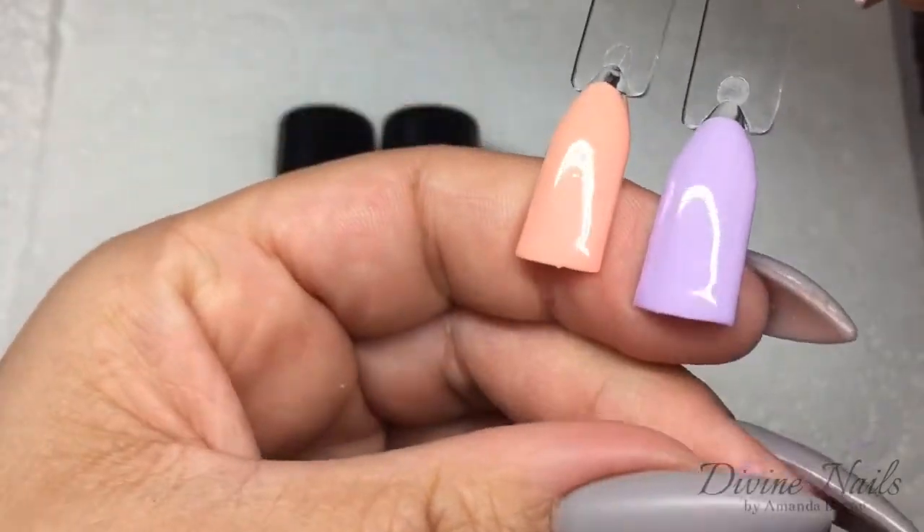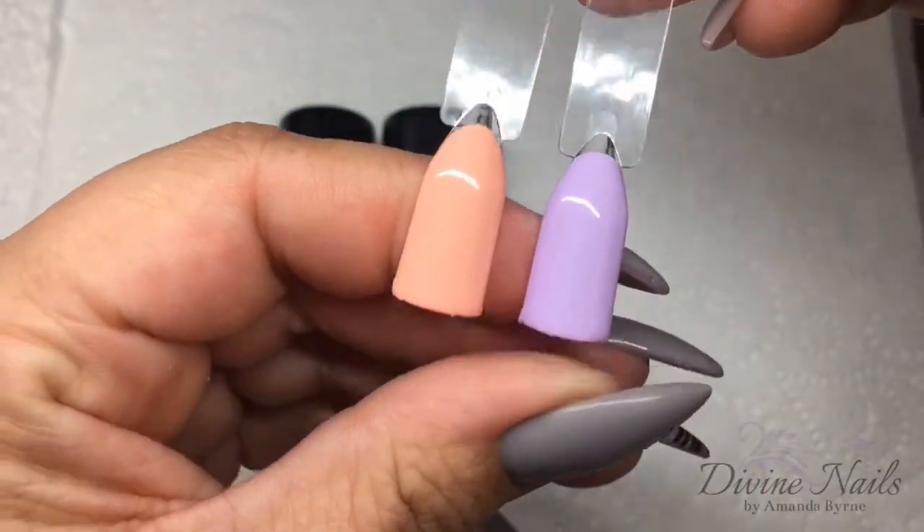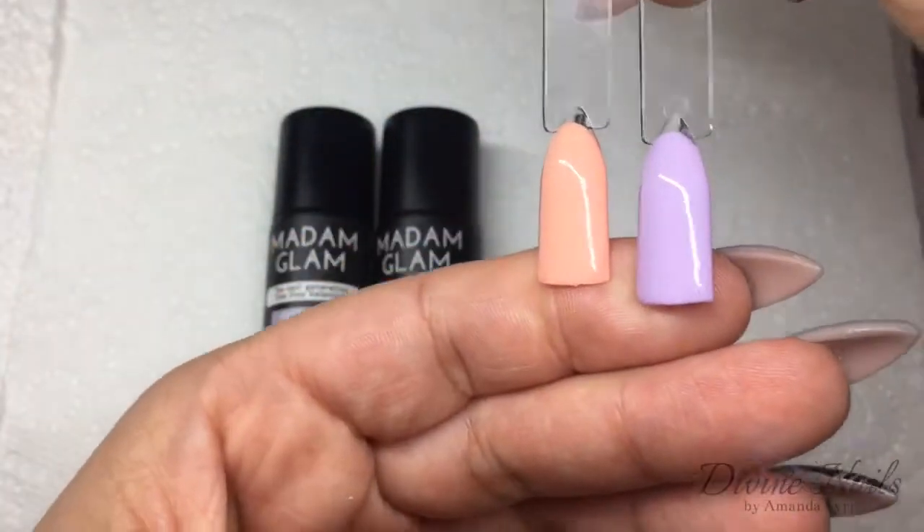Very quick and easy to do, and the consistency was just the same as the Madam Glam gel polish — nice and thick and creamy. Very impressed with that.